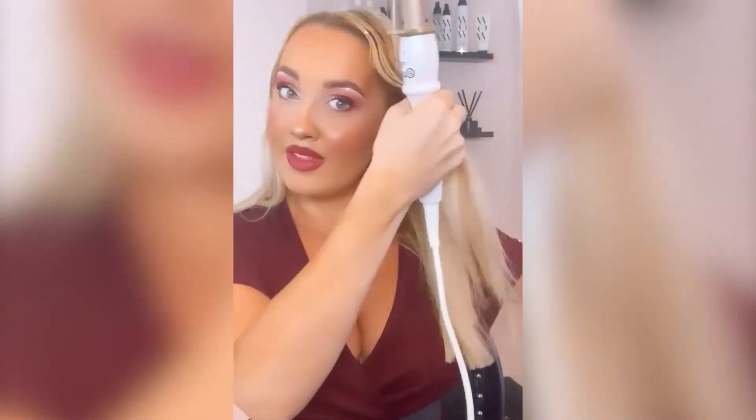And then I'm just going to take quite wide sections with the Beautyworks Wand and just wrap it around, hold it until you can sort of feel it's getting warm, but obviously be really careful that you don't burn yourself.